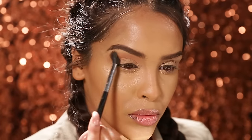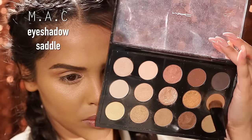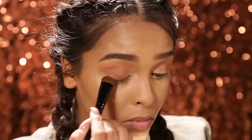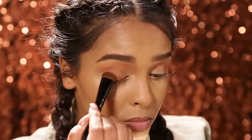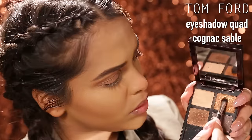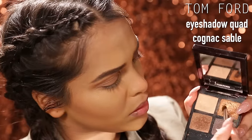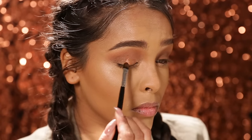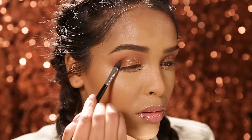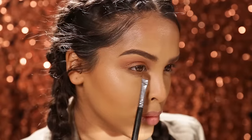Popping Saddle just onto my lid for a little bit more dimension, taking that up to my crease and buffing that out. Then using Fix Plus on a brush, going into the Tom Ford palette — I love this Cognac Sable palette and I love this copper colour. The eyes look glossy, I really like it.